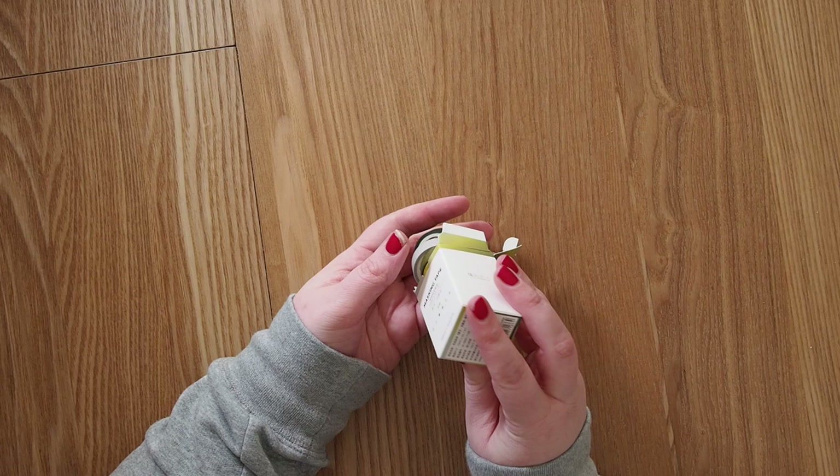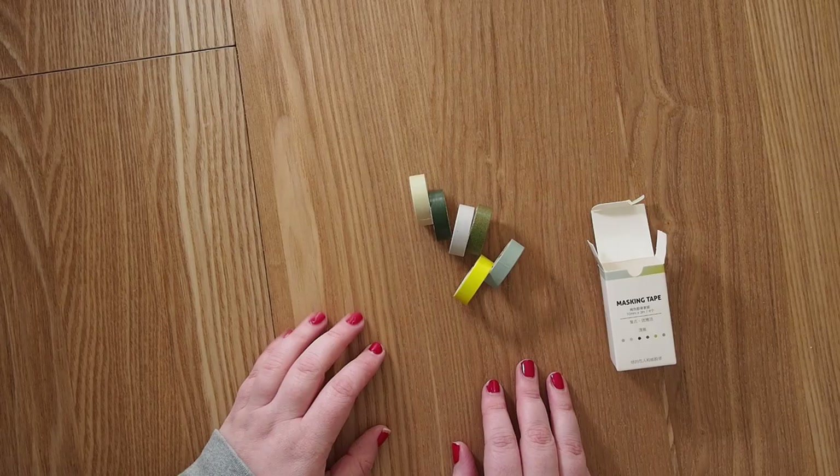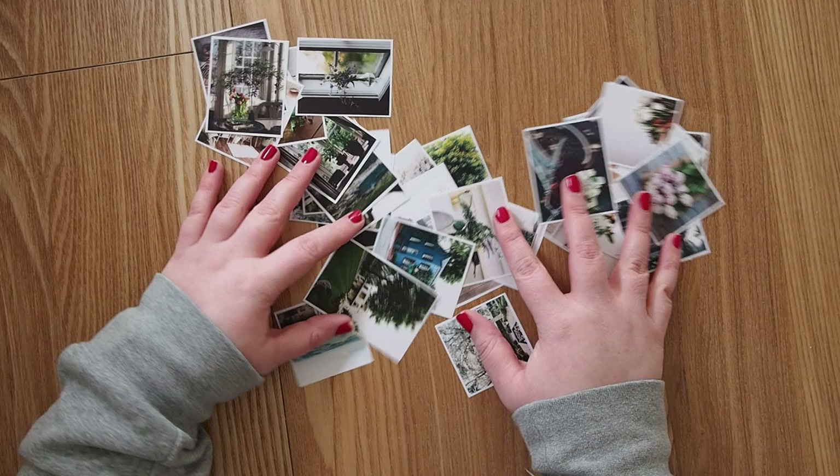It's almost April — how exciting is that! March flew by again like crazy and I'm not ready yet, but my spreads are ready. I'm going to show you today how I actually set up my spreads for April. It started with these green washi tapes that I ordered from AliExpress, and I will link them down below.